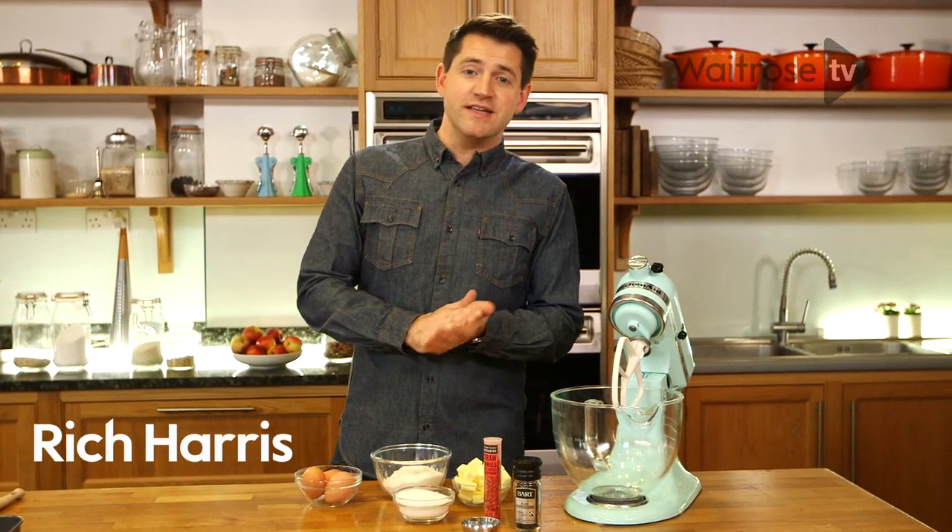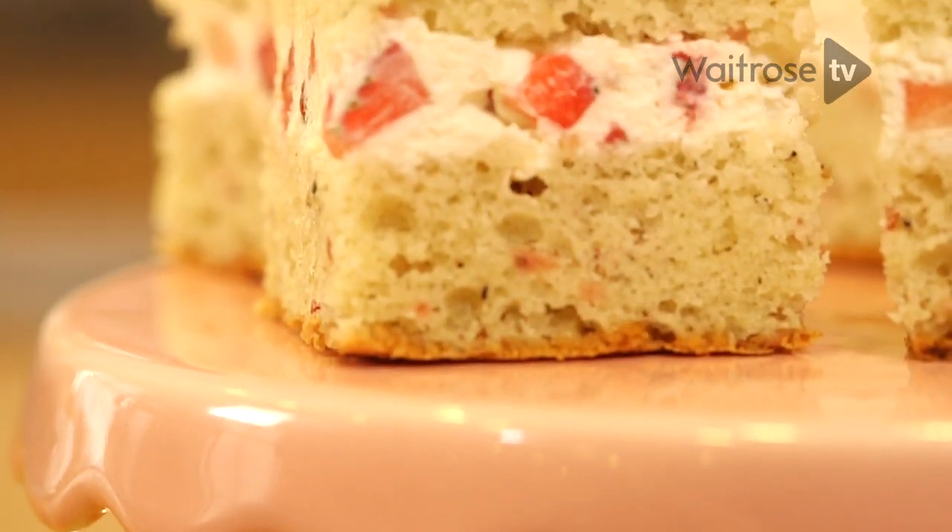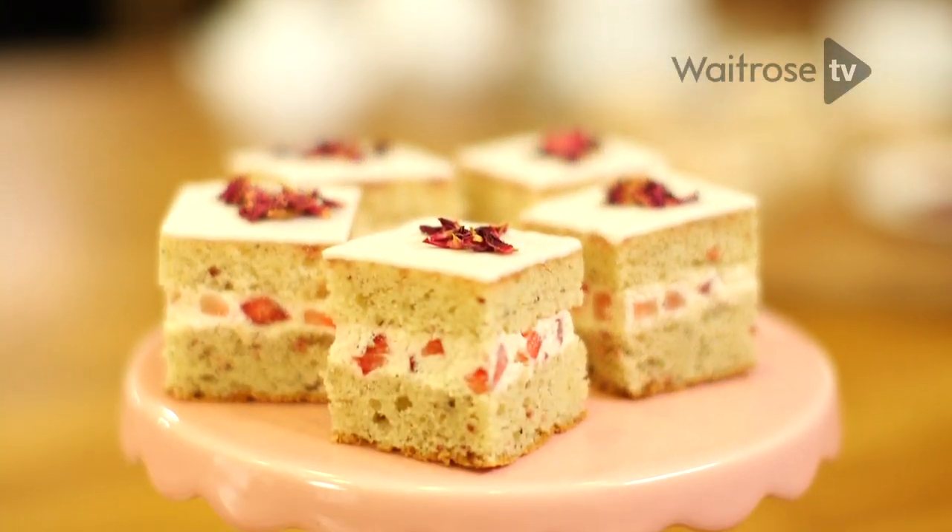I'm making strawberry pepper fancies. This is made from a light sponge which has got cracked black pepper in it, which goes really, really well with the cream and strawberry filling, topped off with fondant icing and some rose petals to finish.